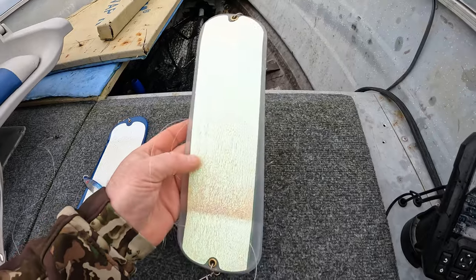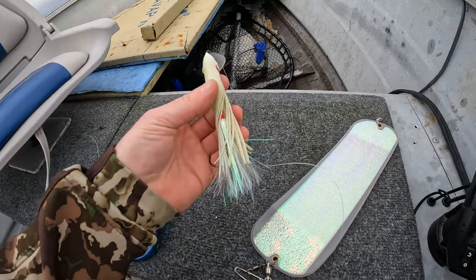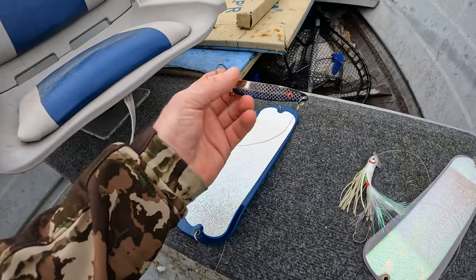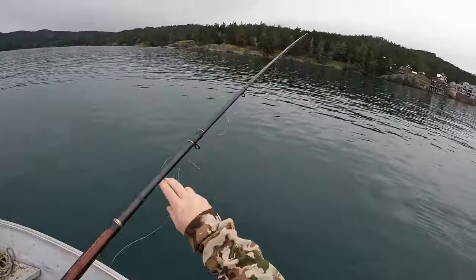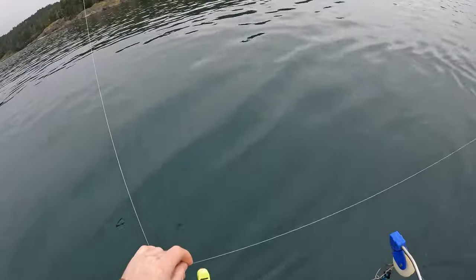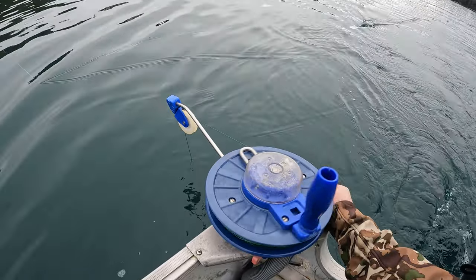On the right, I'm going to run this brand new white glow flasher comboed with a white hooch. And then on the other side, I'm going to run this blue flasher, the glow panel, with the blue and silver Gibbs Skinny G. It's usually easier for me to get two in the water, and then once I've got them both in, I can put them both down.